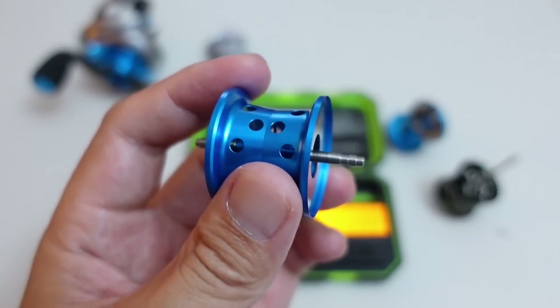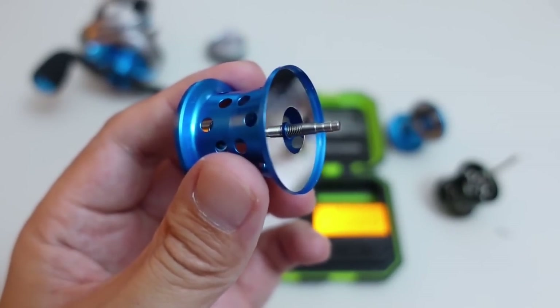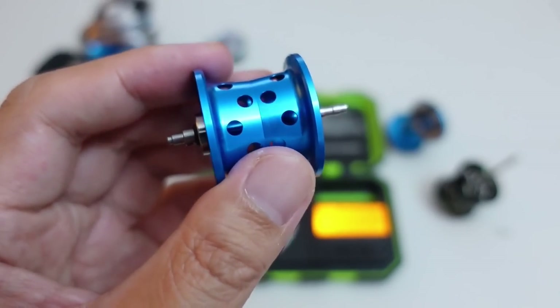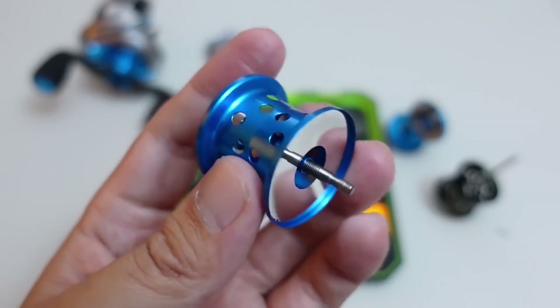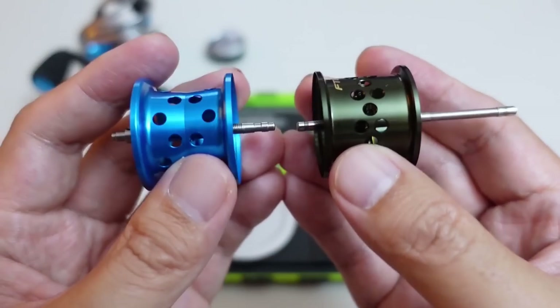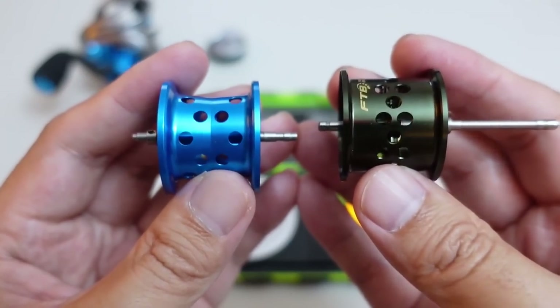About 5 or 6 years ago that would have been nearly class leading. But today, when you have reels like the Aldebaron BFS, the Black Knight 2, and the Dark Wolf Ultra, this is actually very, very heavy. But when you compare it to what I consider to be its main competition — the Corrado BFS — it's actually significantly lighter.